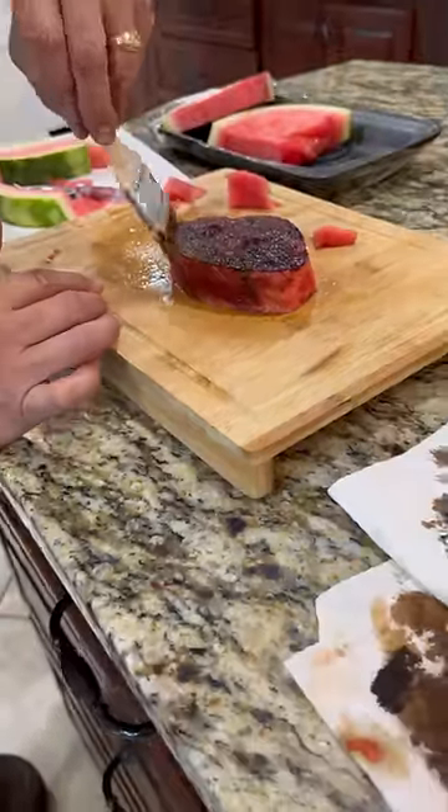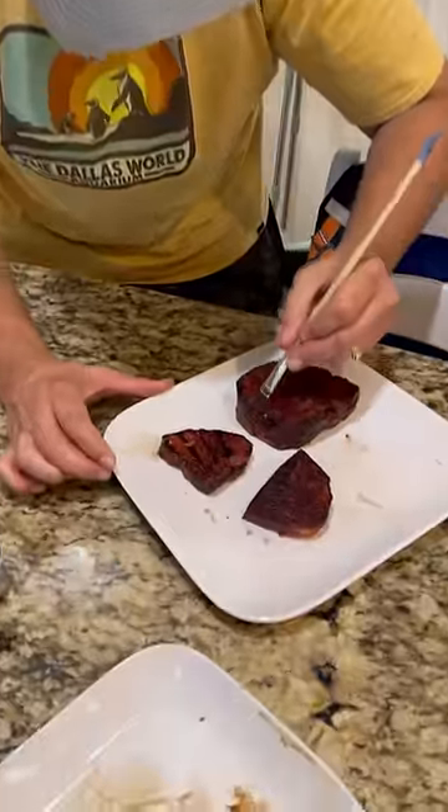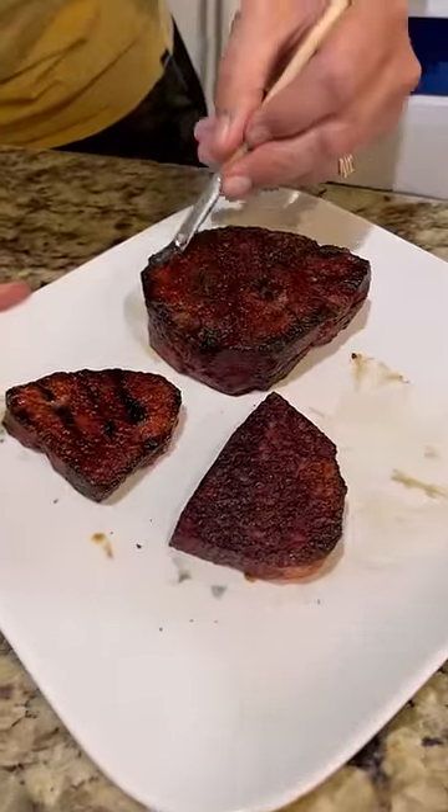Once I got it covered in brown, it looked good, but I felt like something was missing. So I grabbed some black food coloring and started making char marks all around the edges, and I think it really helped.